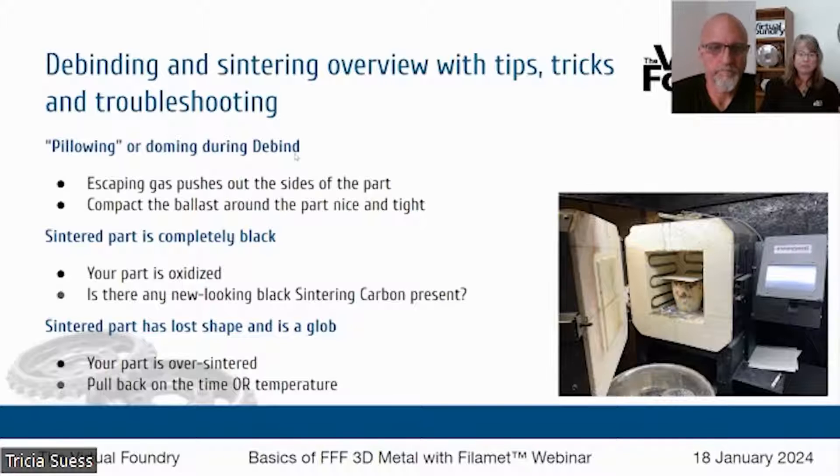Some things that can happen during the debinding and sintering process — the most common things that can go awry — are pillowing or doming. That's when the gas coming out of the part pushes out and creates a dome or causes some delamination between those outer layers. So step number one is to really pack your part for the debind cycle. You can think about even ramming it in, like they do in other industries — just get it nice and tight, and even apply a weight to the top of your crucible for that debind process.